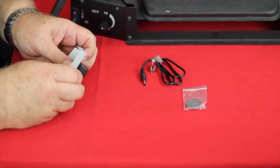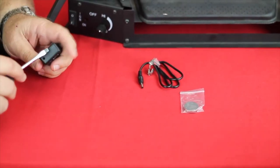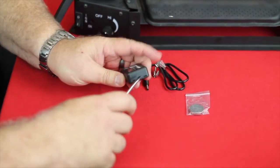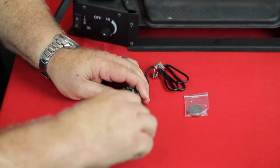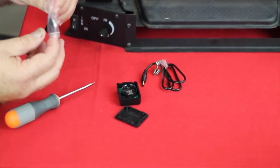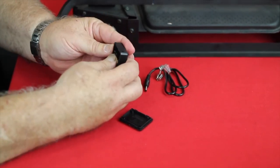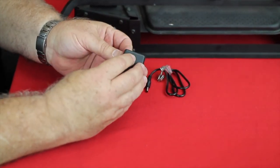First thing you do when you get a Firebug, pop it out of the case. You can take a coin or a screwdriver — there's a little slot on the side — so you can pop the case open, take your battery, snap it into place, and then simply close the case back.